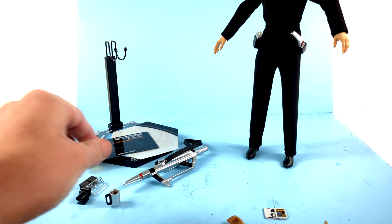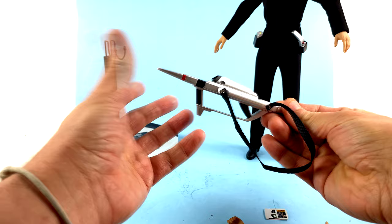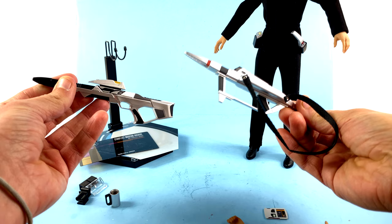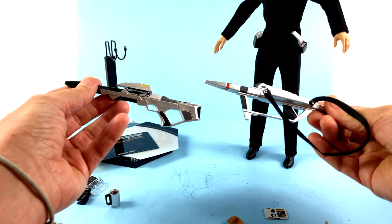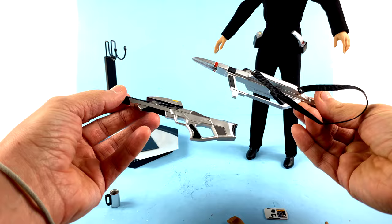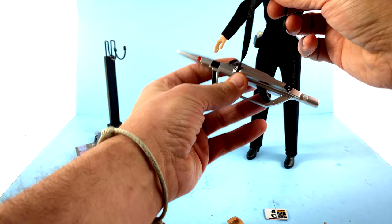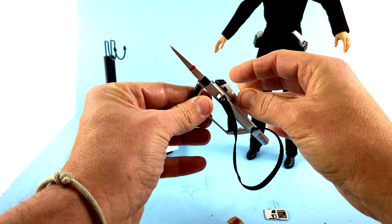You also get the holster for the tricorder — collapse it up, put it right inside there, and it magnetically attaches to her other hip. She also comes with the compression rifle, which is a bit different from what we've gotten before. This is something introduced in Voyager — previously we had gotten the Type 3 phaser rifle, and you can see there is a big difference. This is a much more powerful phaser rifle with a very sleek futuristic look. It's a two-handed weapon, and you got a cloth strap that you can put over her shoulder.